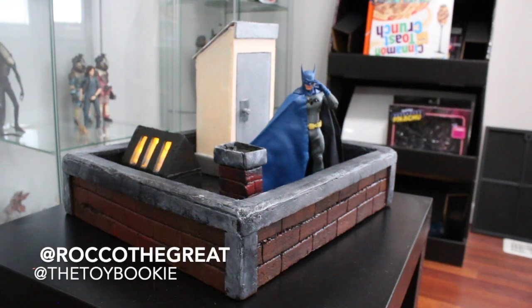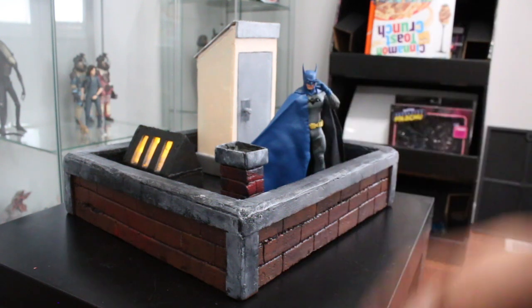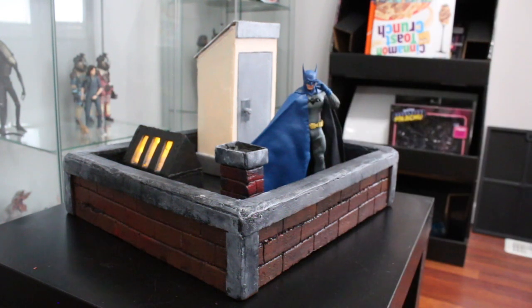Yo everybody, this is Rocket the Great aka The Toy Bookie. In today's video we're going to be talking about this rooftop diorama that I just made. I've been reviewing my dioramas on this YouTube channel and they seem to do pretty well. People like them and I like showcasing and documenting them, so it's a win-win. We're going to go over the diorama and at the end I always show work-in-progress so you can see how it was made — it's like a review and a tutorial type video.